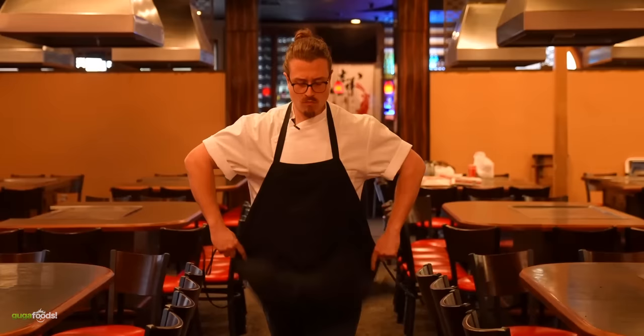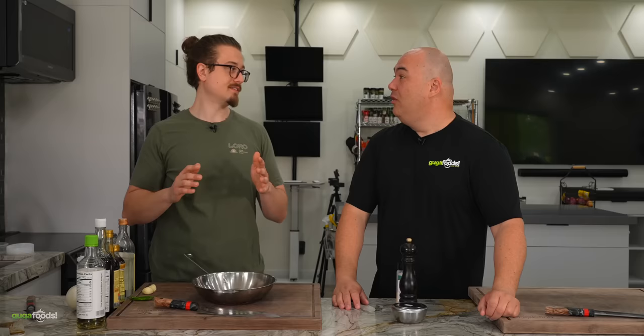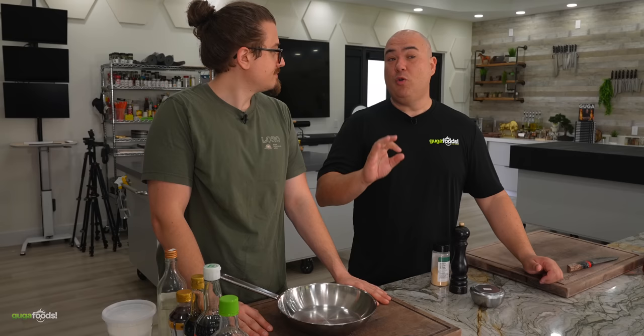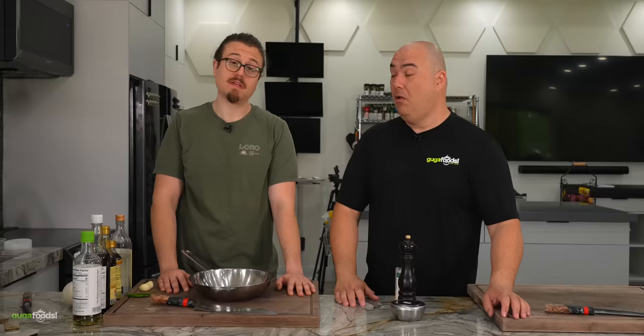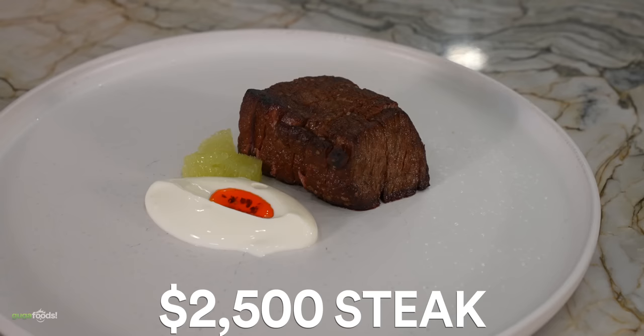What's up everybody, today I'm here with my good friend Josh. Welcome Josh. Thank you for having me. If you don't know Josh, he is a professional chef, also an author, and also a professional boxer. I would take the word 'professional' out of it. Without that being said, our goal today is to cook a one dollar steak and take it all the way up to a $2,500 steak. Enough talking, let's get to cooking.